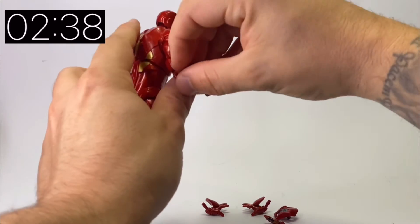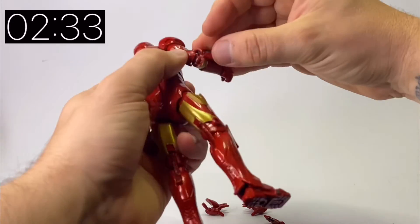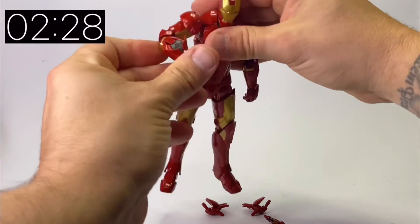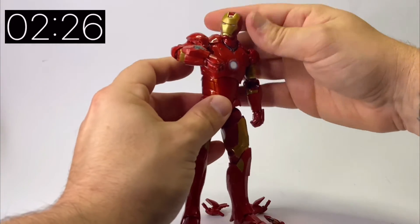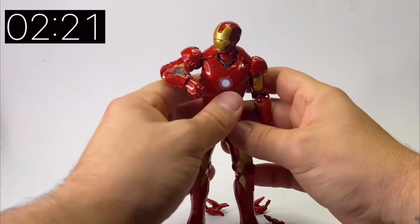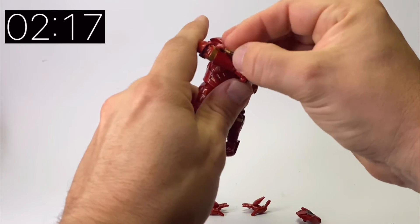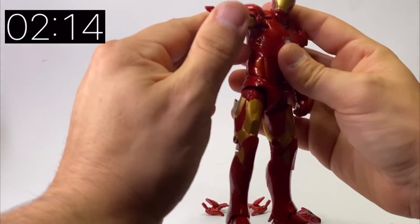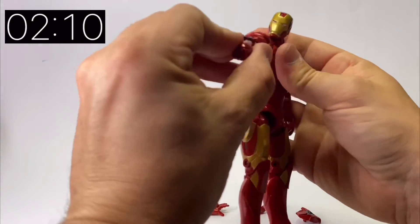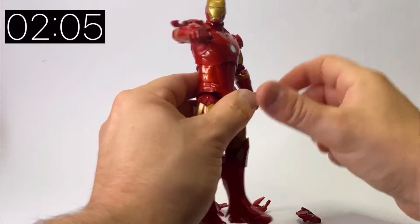The additional arm detail only comes out of his right arm. If I take it out and put in a couple of these pegs — just got to figure out which way around they go — you've got one accessory that's like an open arm thing with some mechanics underneath, which is quite nice. That one can come out and instead we can put in the little rockets, which is also a nice little touch we haven't had before. So where we haven't got the blast effects, we have got a couple of additional accessories instead.